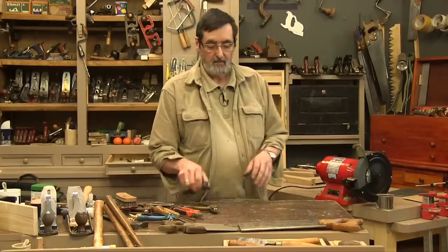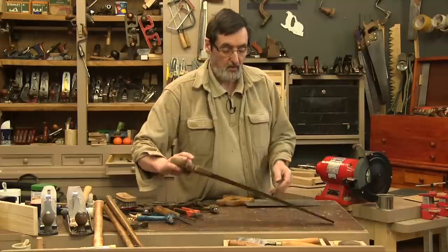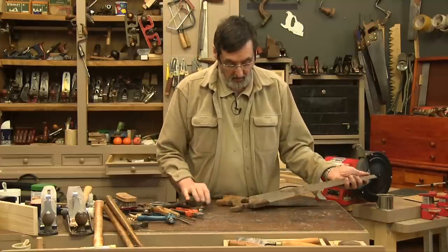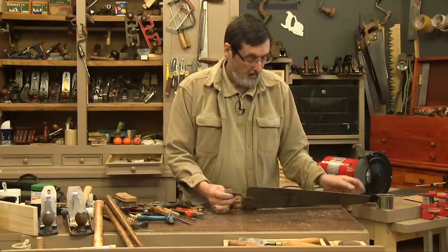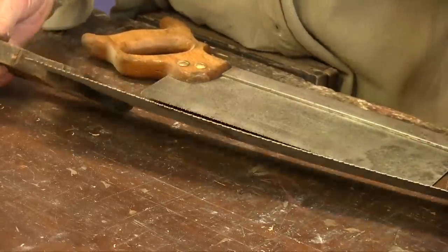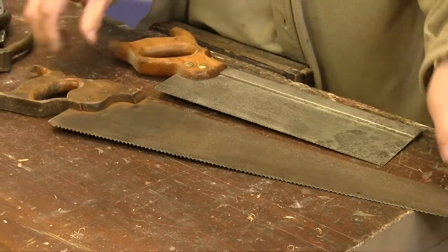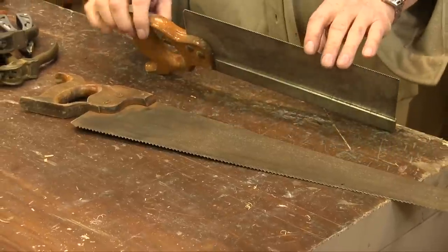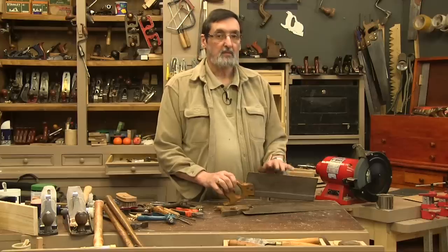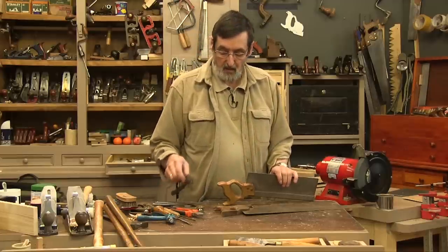Now why do we need both? Well, you've got different types of saw. This is an old saw — a very old saw, in for restoration. I've sharpened this one but haven't set it yet. It's got a little bit of set but not enough. This one looks to be about six teeth to the inch. This one, on the other hand, is about 14 teeth to the inch — a much smaller tooth — which means I need the fine set.